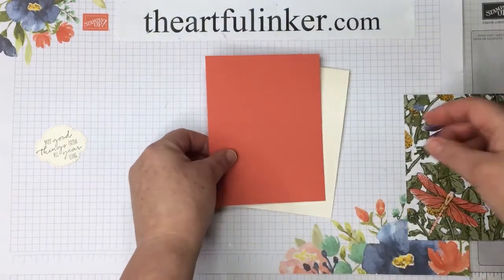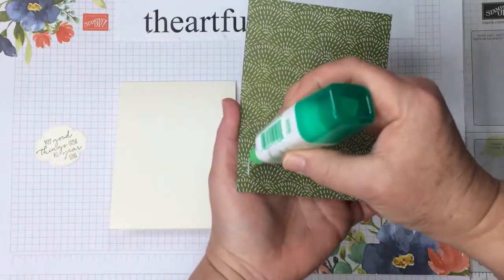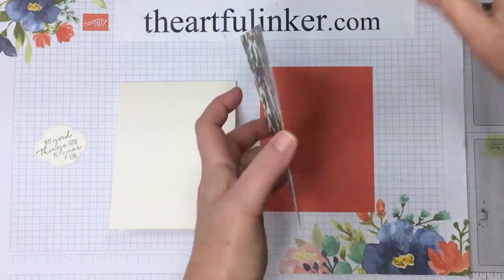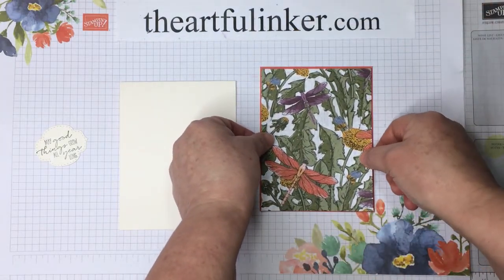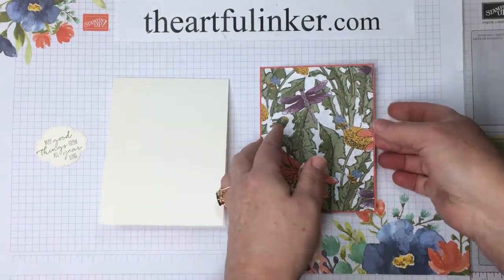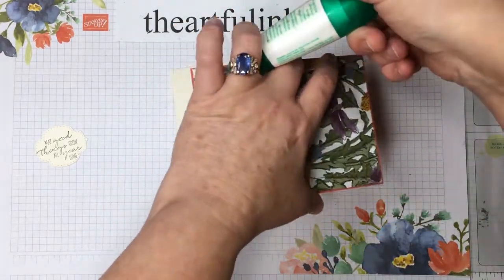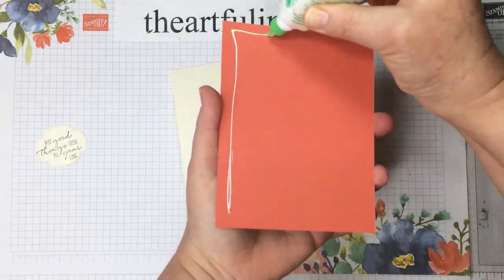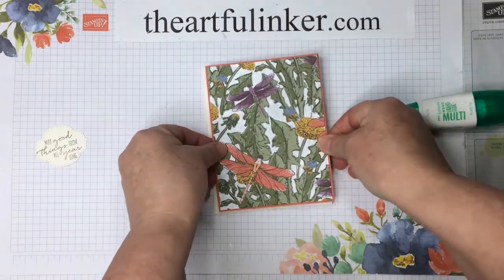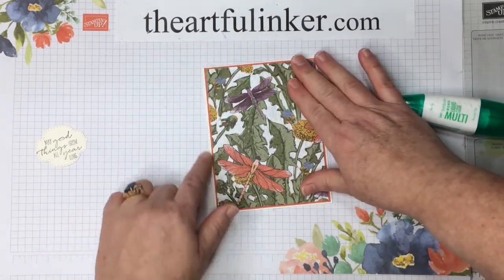Then I've got a panel of Terracotta Tile and more of that designer paper. We're just going to layer that up. The Terracotta Tile is cut to 4⅛ by 5⅜, and your designer paper is cut at 4 by 5¼. It gives us just a nice narrow mat, and that pumps up the Calypso Coral here in the dragonflies. We're going to adhere that straight to our card base with multipurpose glue, and we get another little narrow mat of Very Vanilla peeking out.